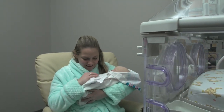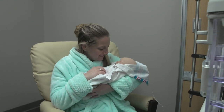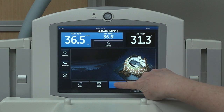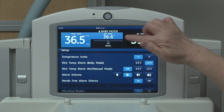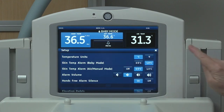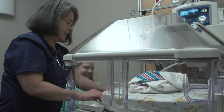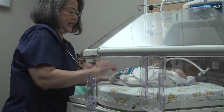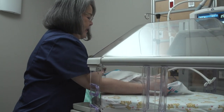When doing kangaroo care, maintaining the baby's temperature is important. Here's how to set up temperature alarms: press Setup, scroll to Skin Temp Alarm, and remove it from off by selecting 0.5 or 1 degree Celsius. This will set the alarm compliance limit at either 0.5 or 1 degree Celsius.